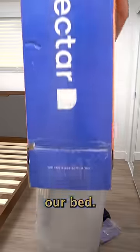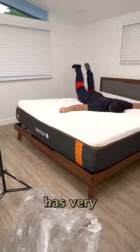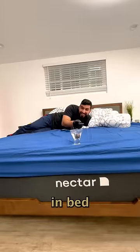First we're gonna set off our bed. Shout out to Nectar for sending me the most comfy mattress ever — it has very little motion transfer so you won't wake up your partner in bed.